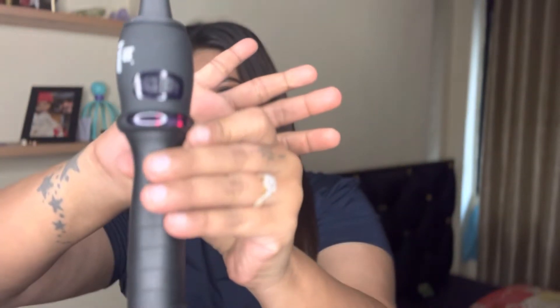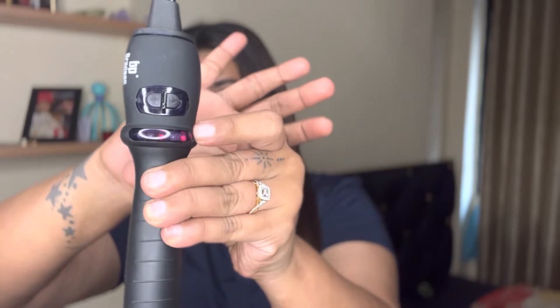I'm using this curl iron — the chopstick curl iron by the brand Bronson. I got this from Nika at rupees 1200.